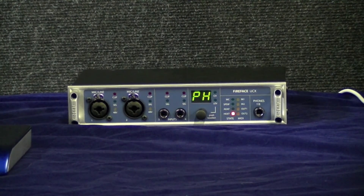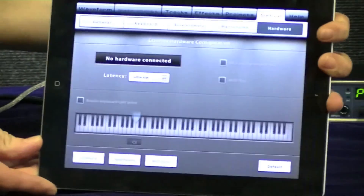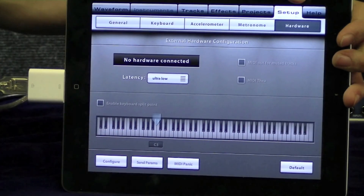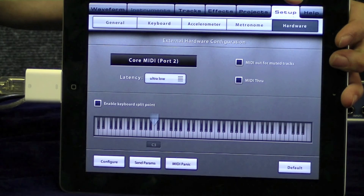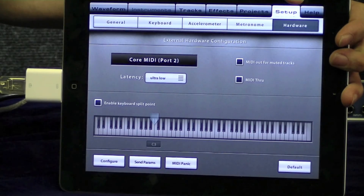The fact that the UCX runs in class compliant mode and doesn't need a driver means it runs perfectly on an iPad. All you need is Apple's camera connection attachment and you'll see the hardware appear. It is the only high-end interface that will allow you to record channels of audio directly into an iPad.